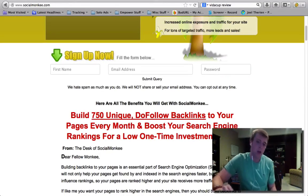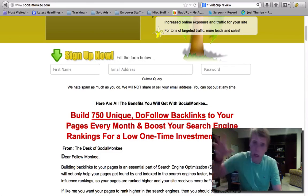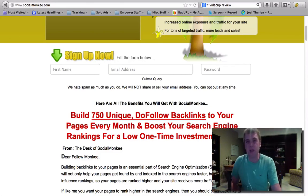And with that $7, you can submit one link to 25 sites per day. And of course they do have some upgrades, but I'll talk about that later on in the video.